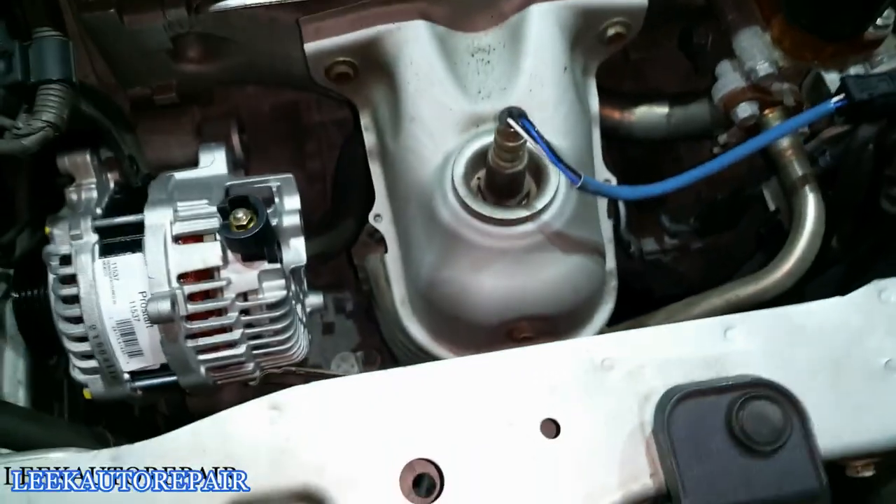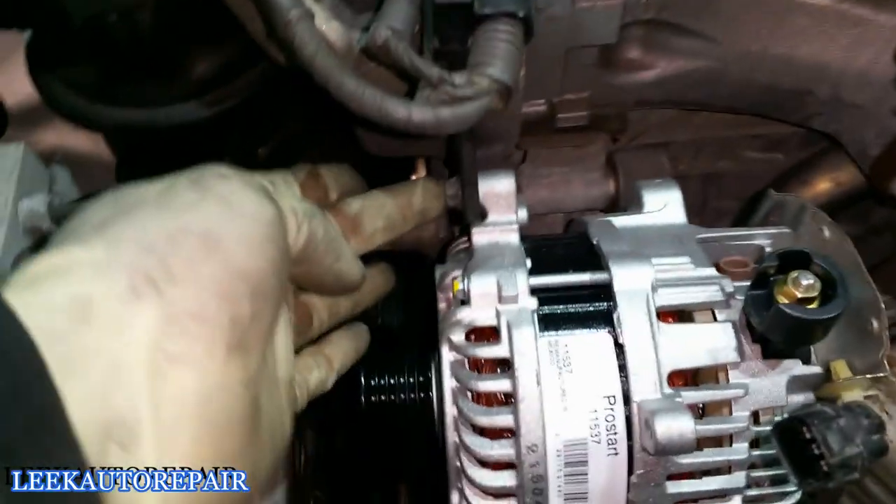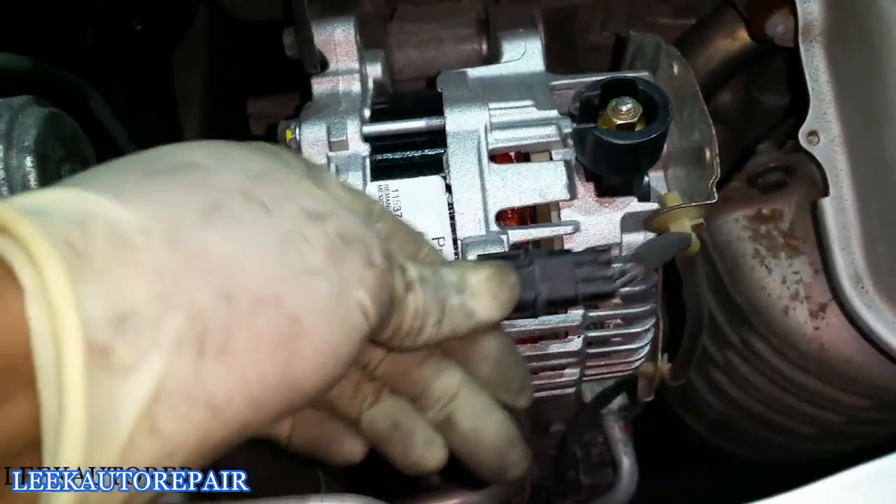Next, get the bracket back on — the one I took off earlier. Put your 10mm bolts in there — two bolts for this bracket. There's also a connector that was mounted in place with another bracket I forgot to remove. Go ahead and remove that bracket and put the connector back on its mount.